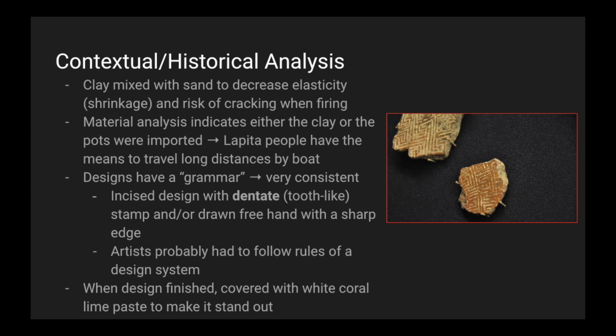The pot designs have a certain grammar — it's very consistent. They incised designs with dentate, which is a tooth-like stamp, and/or they drew freehand with a sharp edge. Artists probably had to follow rules of a design system. When the design was finished, it was covered with white coral lime paste to make it stand out.